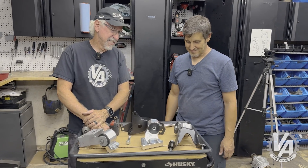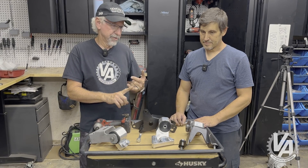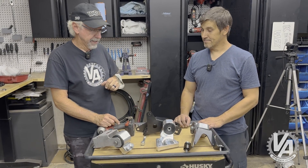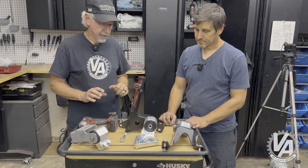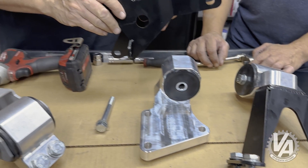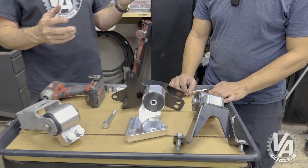Up next, here we have the CDK5 kit. That's going to use our 2nd gen TSX or our 08-13 Accord, and the 2012-15 Civic Si if you're looking for an LSD transmission. There are some ILXs that work too. This mount kit has the same mount you find on the CDK2 on top of the transmission, and on the back it's going to be the same mount you find on the CDK4 bracket. Everything else is kind of common because they're all the same.